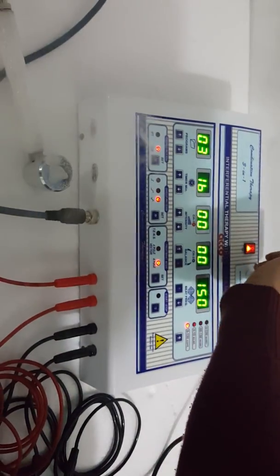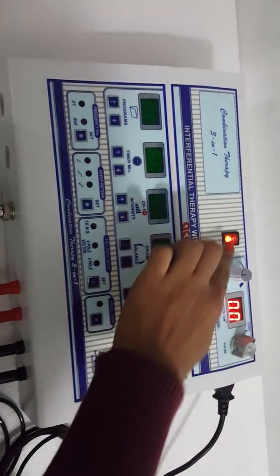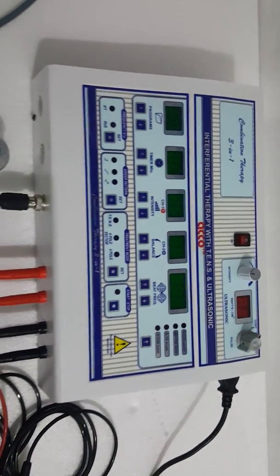After treatment is completed, make the density knob at 0. Switch off the machine. The demo is completed, thank you.